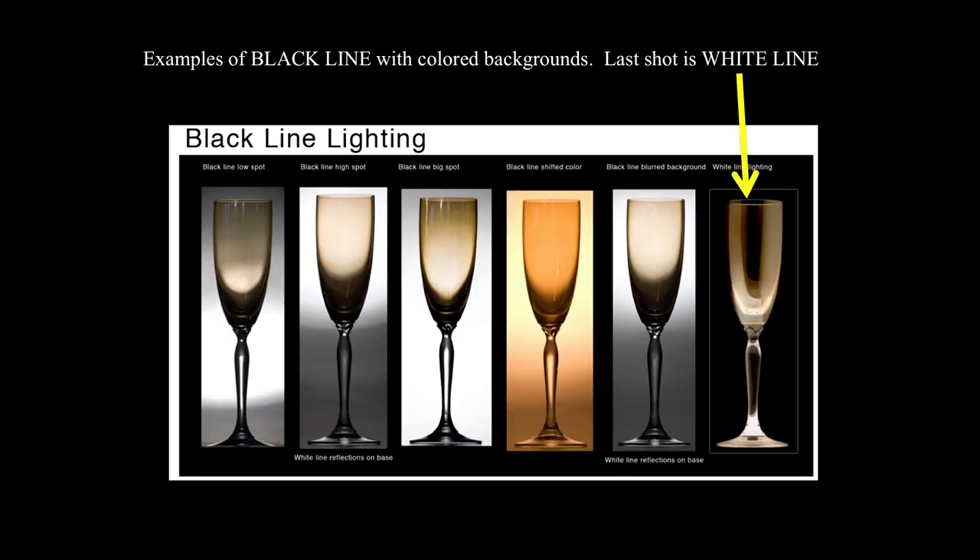These are examples of black line lighting with colored backgrounds, and the last shot is white line lighting, which we'll talk about next. You can change the color of your spotlight or tint the photograph to get different effects, but the basic rule is the same. You'll also notice that moving the spotlight changes the look — it makes the glass appear thicker or thinner — and I like the one that's almost all the way to the right, which has a real nice gradation in the background.